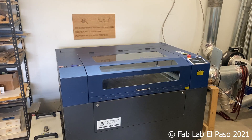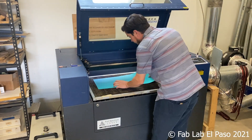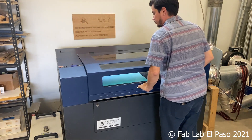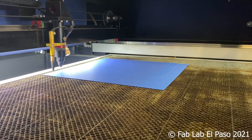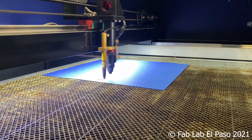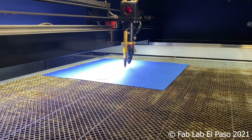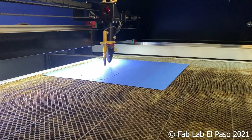After we have set up our file, we'll place our material in the machine and run a perimeter check to help us center our file within the material. Our desktop machine also has a built-in camera that will allow us to capture the work area and easily adjust the file to the material. After we double check that the water chiller is running, the fume extraction system is running, and our files are set up appropriately, we will put on our safety glasses and run the job.